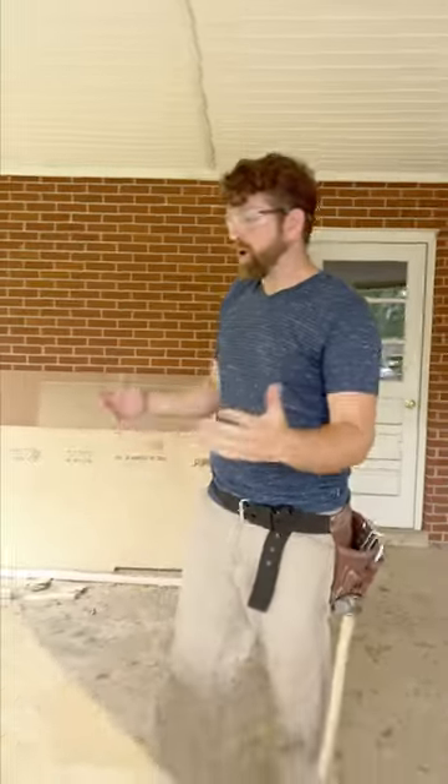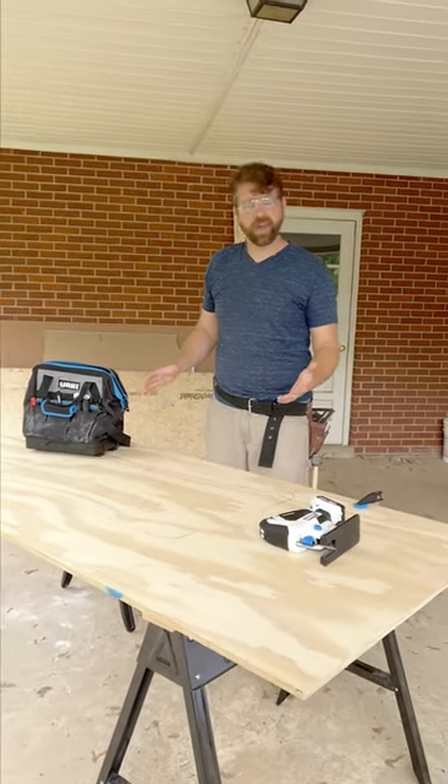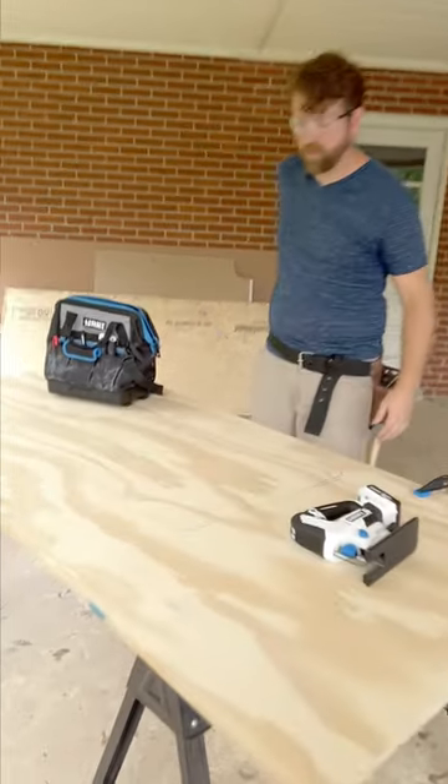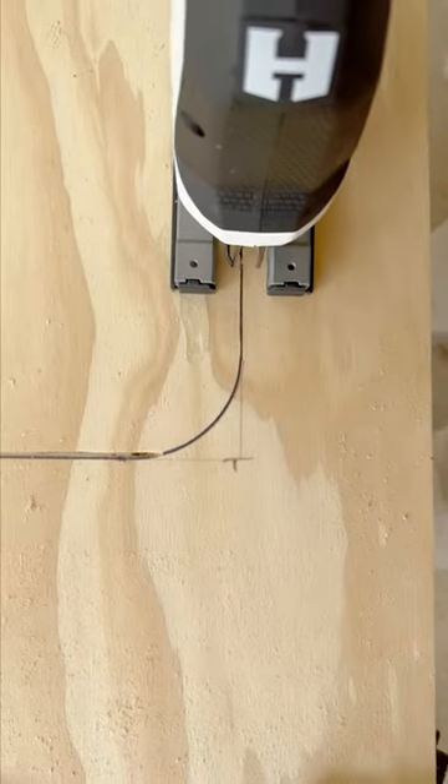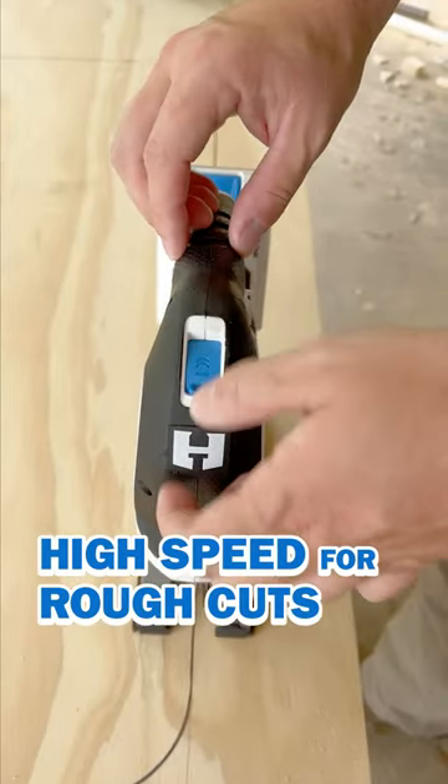The homeowner is going with a granite countertop upgrade, so we've built this plywood subtop to help support that extra added weight on the cabinets. We're here cutting out the hole for the sink. I'm going to do the rounded corner cuts with the jigsaw. This is a rough cut, so let's dial up the speed and get it done.